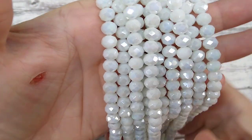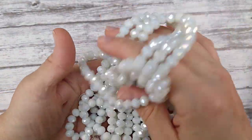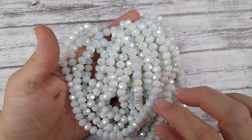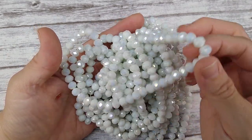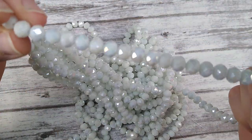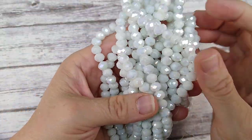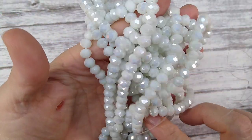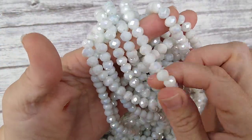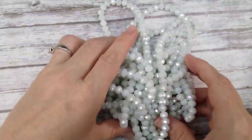I love these — they're white rondelles and they are so sparkly. They're almost like a very pale green tint when you have a bunch of them together, but when you separate them they look whiter. It's hard to describe, but they really are pretty. I like this color a lot.